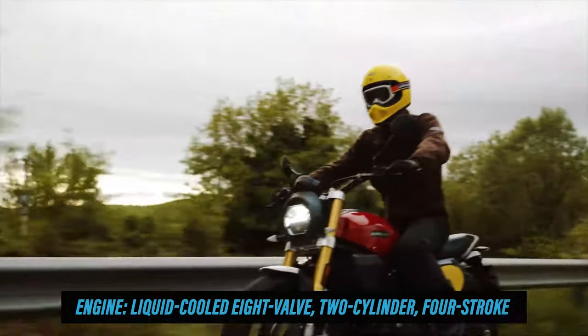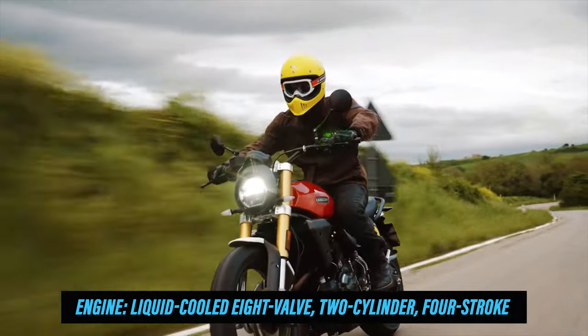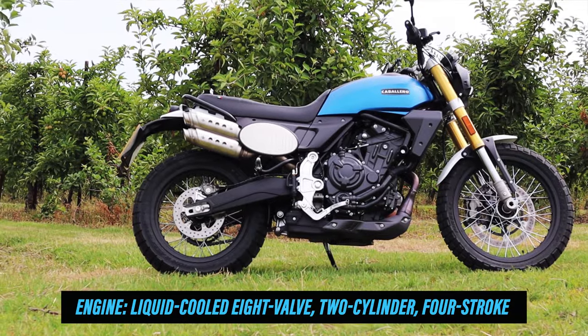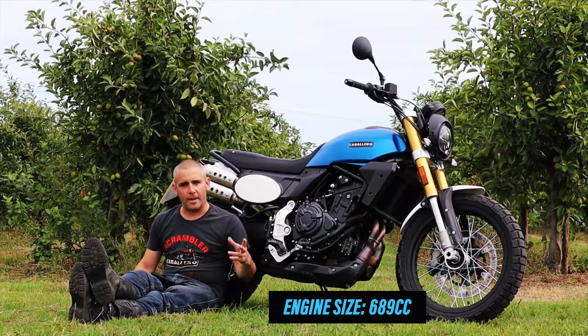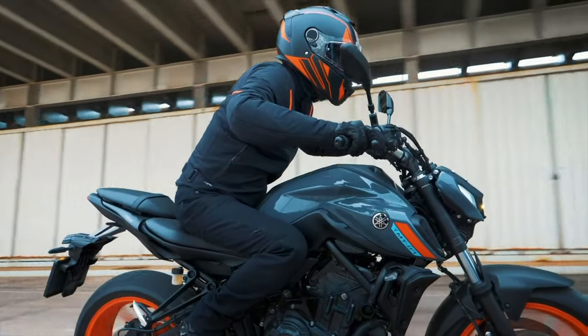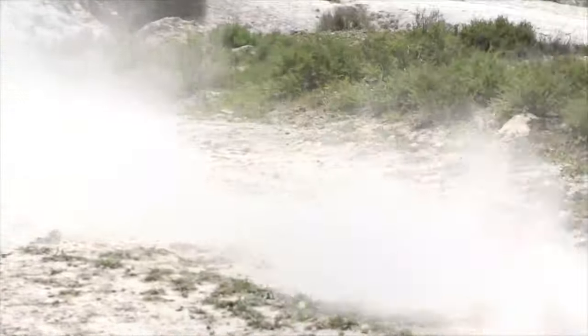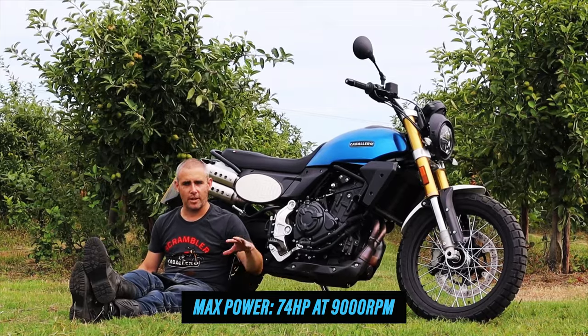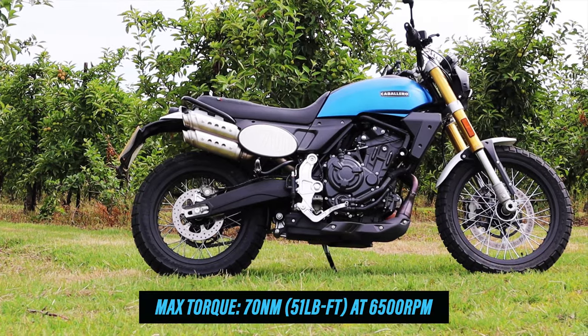The biggest change is this lump of steel — the CP2 engine borrowed from Yamaha, tweaked by Fantic, and injected into this new frame. Over and above the Yamaha engine you find on the MT-07, XSR 700, and Ténéré 700, it's got a different intake, a different exhaust, a slightly different mapping, and the final drive gearing has been altered and tweaked as well.